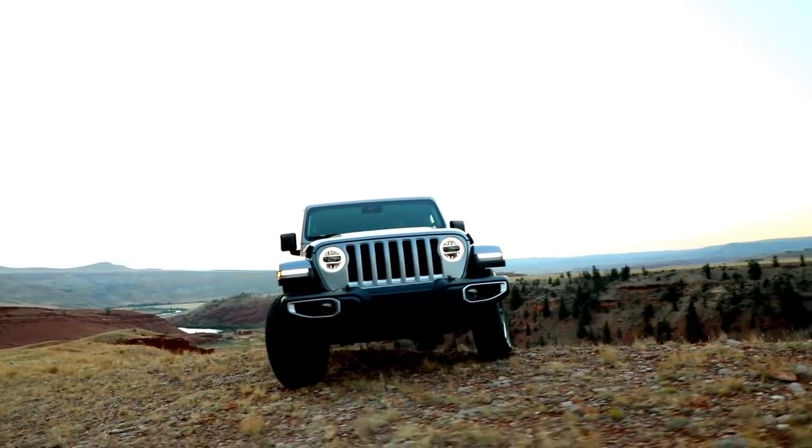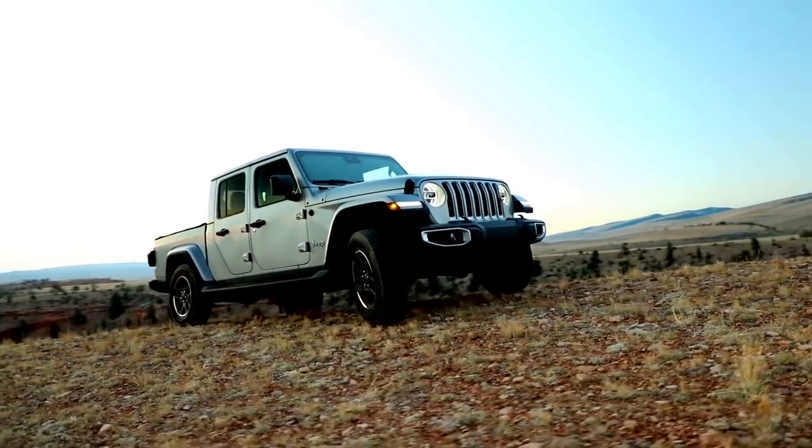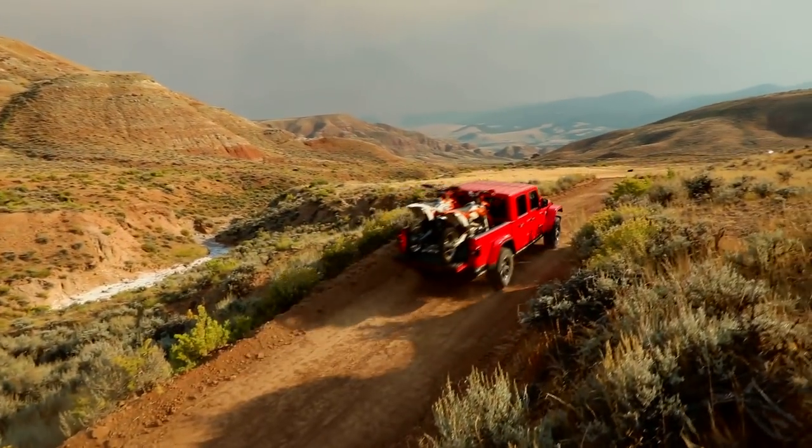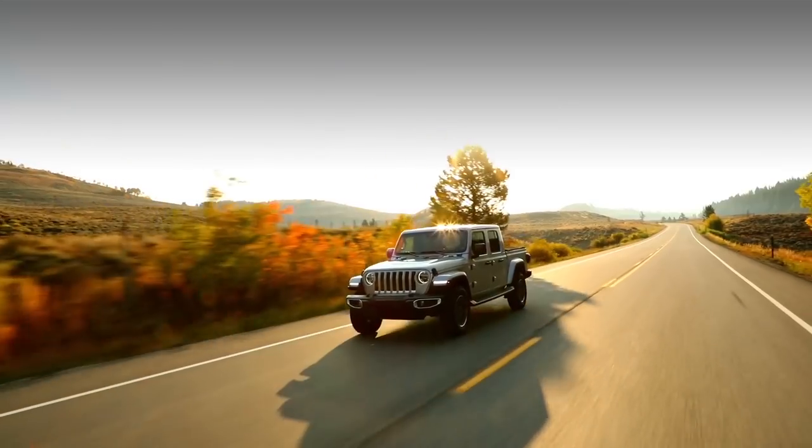It is something that for years to come people will be talking about how their Gladiator allowed them to do this, or they took the doors off and went here. You can just imagine all the stories that people will tell around the campfire about them and their Jeep Gladiator. We'll see you next time. Bye.